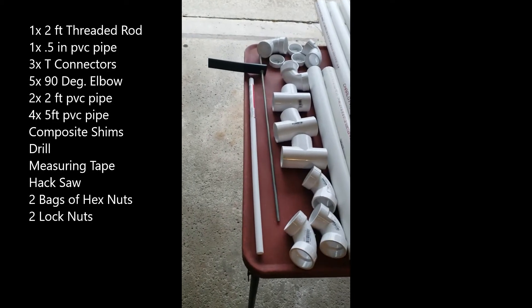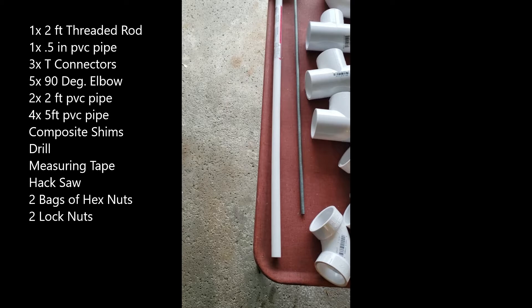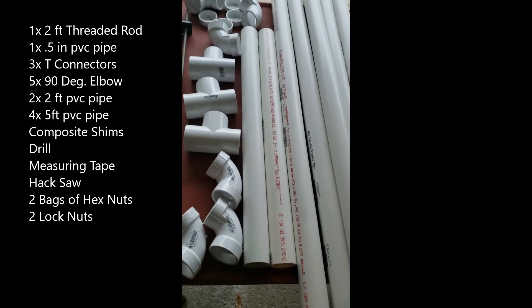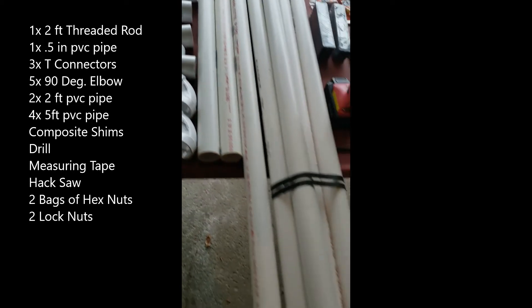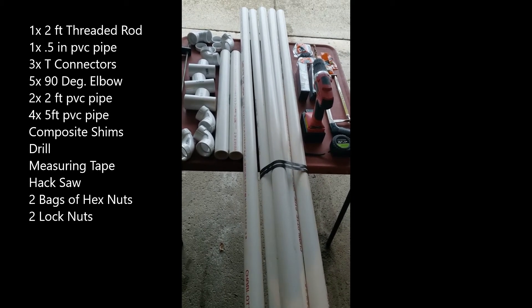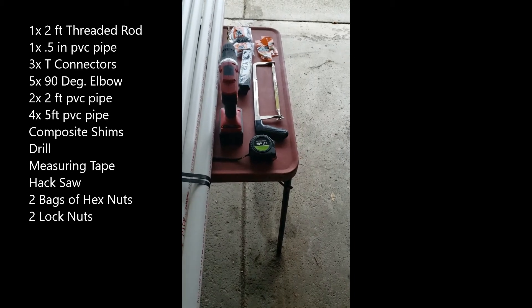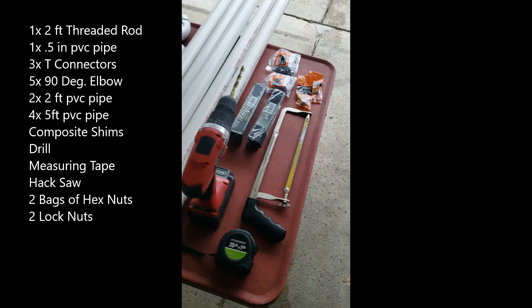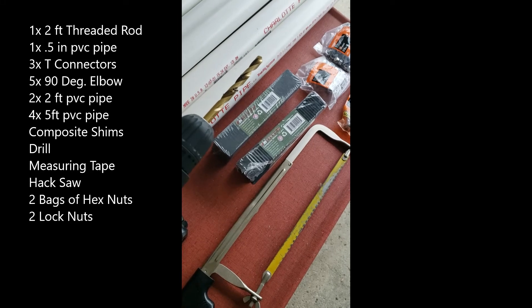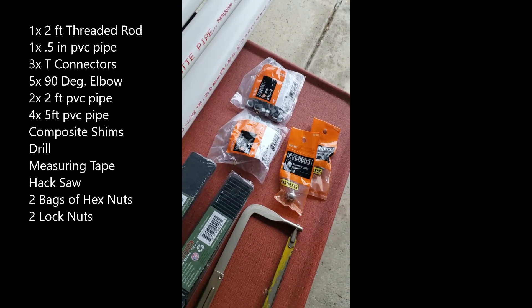To do this project, you're going to need one 2-foot threaded rod. You're going to need some thin PVC pipe that can make spacers, an assortment of elbows and T-joints, and a couple of 2-foot PVC pipes — I used 1½ inch. I have five 5-foot poles of PVC pipe. You can get 10-foot and have them cut at Home Depot; I went to Menards where they're already pre-cut. You're going to need a drill, measuring tape, and a hacksaw. I use composite shims — you need composite shims, or you could use wood shims — to make the pieces that you hit with your hand to measure the jump. And then you need hex nuts and caps to create the 1-inch spacing on the Vertec portion.